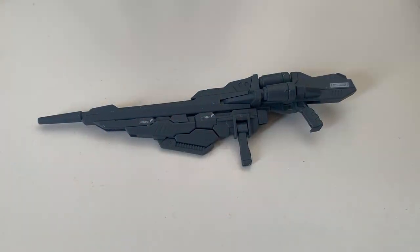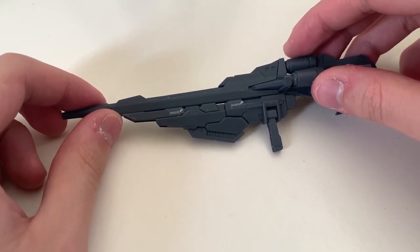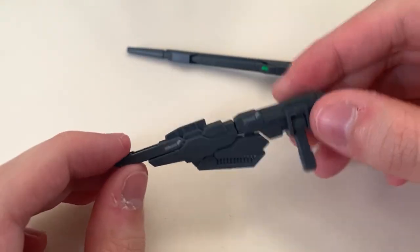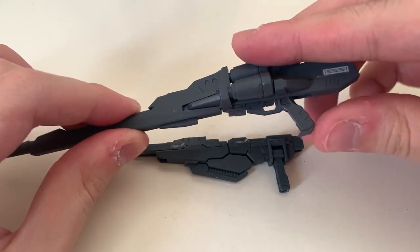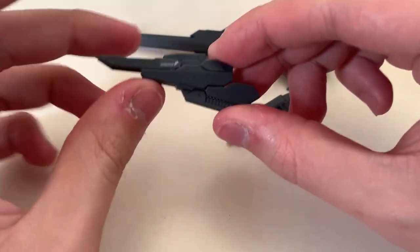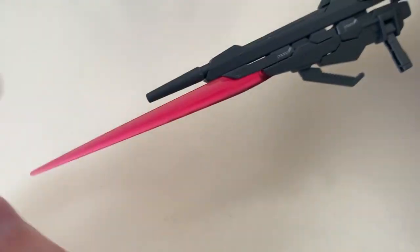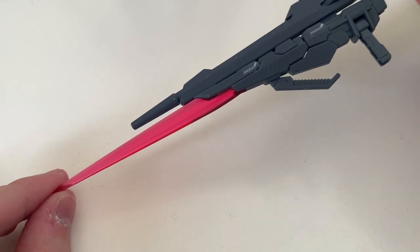The last accessory is the Buster Rifle Custom. There are around four forms. The first form combines both the pistol and the Buster Rifle together, and you can separate them and hold them individually. The handle can move, and there's a little hidden gimmick where you can pull out the battery section. The Buster Rifle's handle can move as well. The beam handgun can be further removed and turned into an individual beam saber/beam dagger. When you attach the beam effect part on the Buster Rifle Custom, it really looks like you're shooting — that helps a lot for posing and shooting photos.